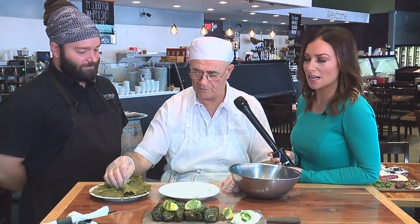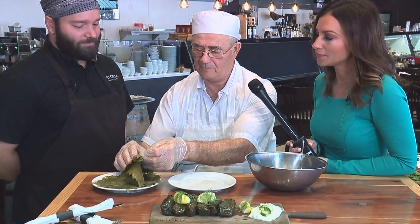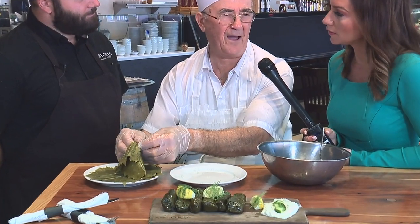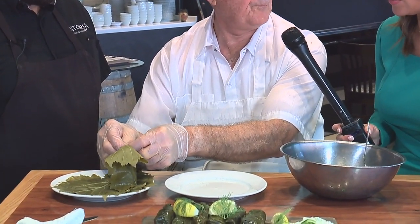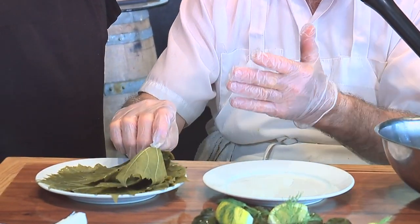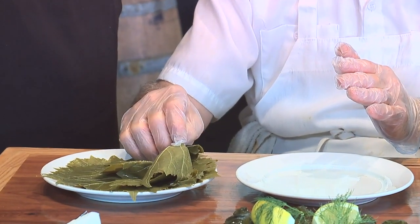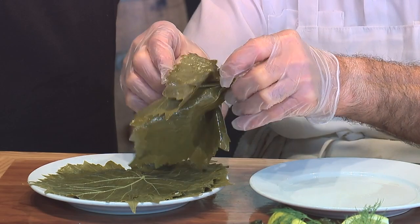First, you buy the leaves fresh — fresh grape leaves, gotta be fresh. You boil them a little bit, about five minutes. If you're boiling them in a pot, you can fit almost a dozen at once. I've always wanted a lesson on how to do this.